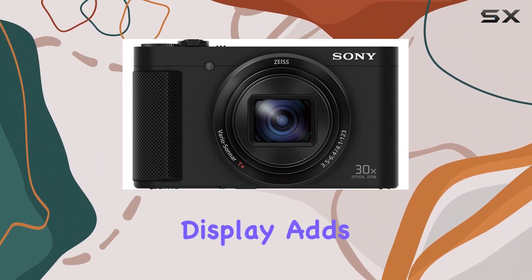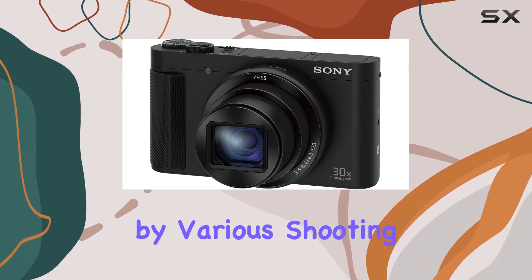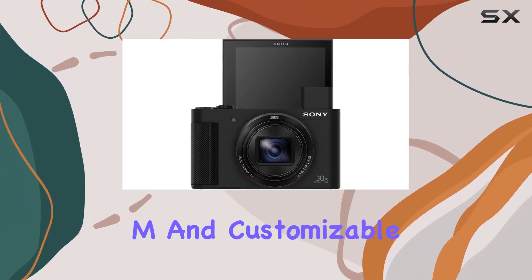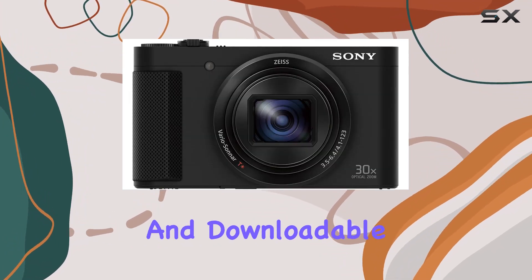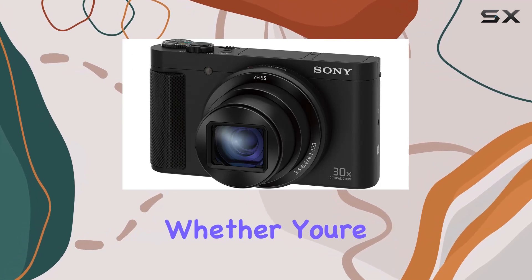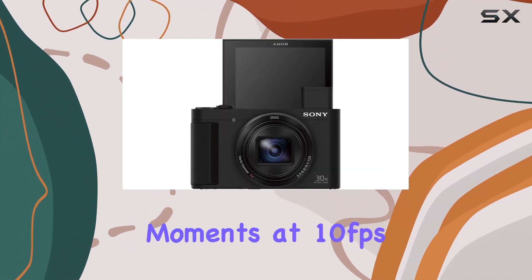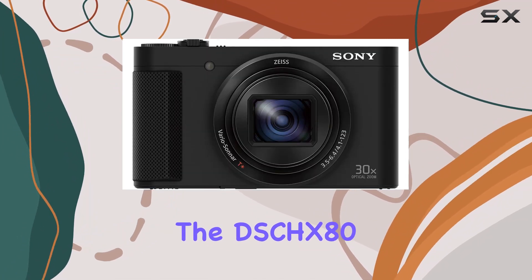The selfie-ready three-inch extra fine LCD multi-angle display adds a dynamic element to your shooting experience, complemented by various shooting modes — PASM and customizable settings. Memory recall mode enhances convenience, and downloadable camera apps provide additional features for creative expression. Whether you're capturing decisive moments at 10 frames per second or using lock-on AF to keep your subject in focus, the DSC-HX80 is designed to meet your photography needs.